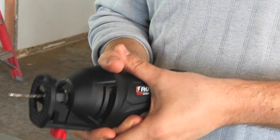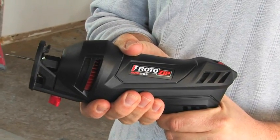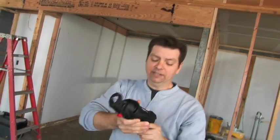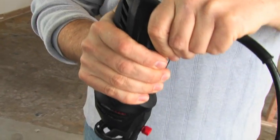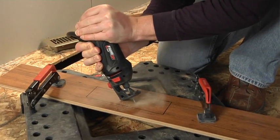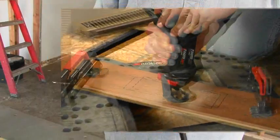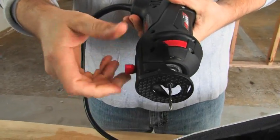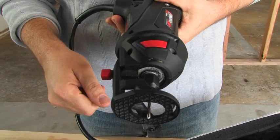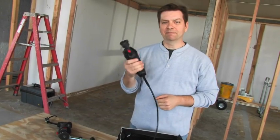Some guys grab the body of the tool, while others hold it towards the back, almost like a drill. Since it's lightweight, it's also easy to use overhead. You can also hold the Roto-Saw freehand for freehand cuts, and you can even do plunge cuts with various materials without needing to make a pilot hole. You can adjust the depth of the cut with just the turn of a screw. Either way, you get plenty of control and plenty of power.